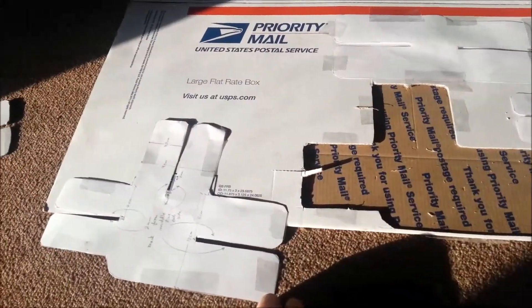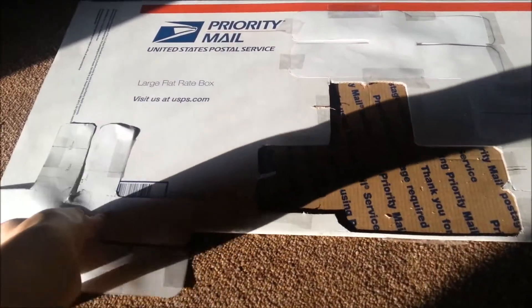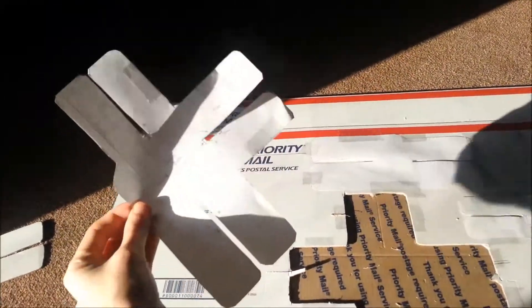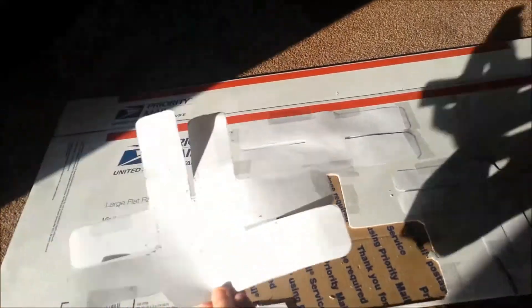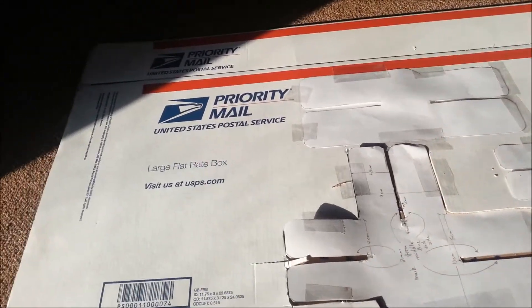The first thing I did is I printed off her templates, which are also found on her YouTube channel. Here is what I believe is the large bow template. I just printed them out on a piece of paper and cut them out like this. Then I taped them to just an old box — you can use any box.